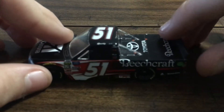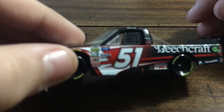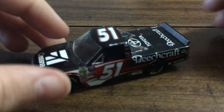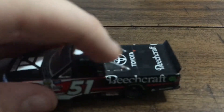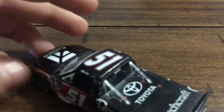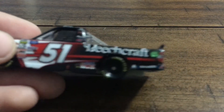On this side I can just barely make out Toyota — and I can see Rowdy and KBM right over here. The focus problem is really bad today. It says Rowdy up on the name rail, and 51 on the roof. I don't usually mention the roof number that early but I decided to change it up today. Then we go to the left side — Beechcraft.